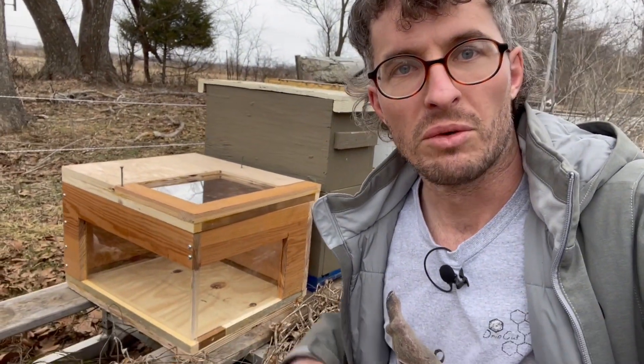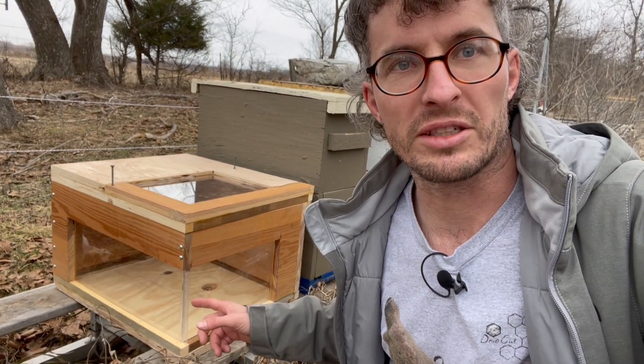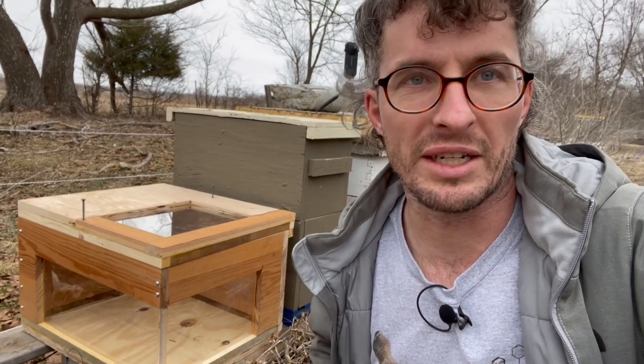Okay everyone, I am pretty excited about this video. What we're going to do is we're going to treat bees inside of this box that has plexiglass on like three sides. The reason I want to do that is because I want to see how the bees are moving the oxalic acid vapor around the hive.